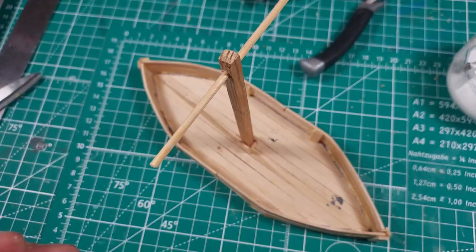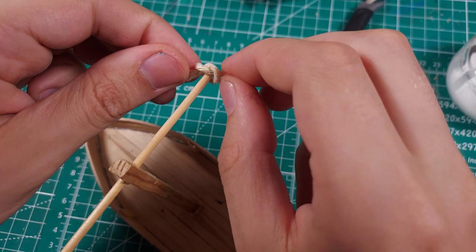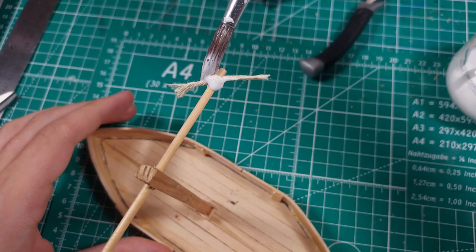The masts are lacking in detail. I tied some string to the crossbeams to look like some sort of rope attachments for the sails. Later on, I came back and snipped the tails off of the knots. That pretty much wraps up the modeling for these boats. Now it is time to paint them.